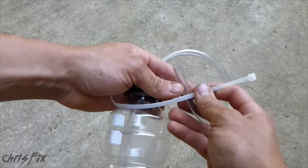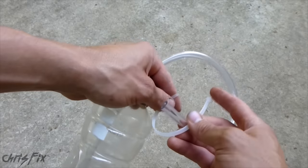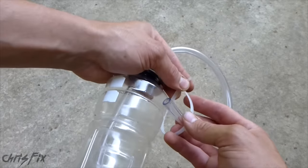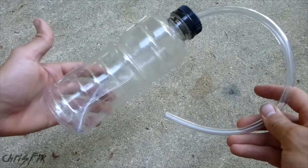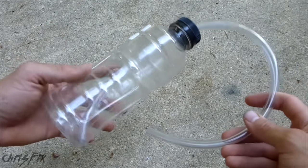Finally, you can add a zip tie at the end — this is optional. I use a zip tie if the connection between the hose and the bleeder valve isn't tight enough. So now you know how to make a simple one-man bleeder. You don't have to go out and buy a $30 one — this is really cheap and really easy to make.